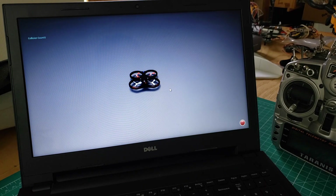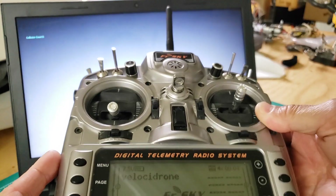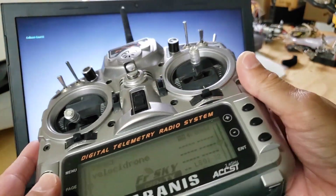I wanted to share this quick video because I've spent a couple days trying to get this working and it's been frustrating, and hopefully it saves you guys a little time. The problem is that I did a Windows 10 update and I no longer have control from my Taranis to my simulator.